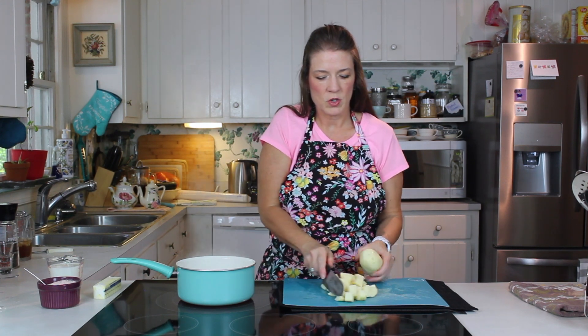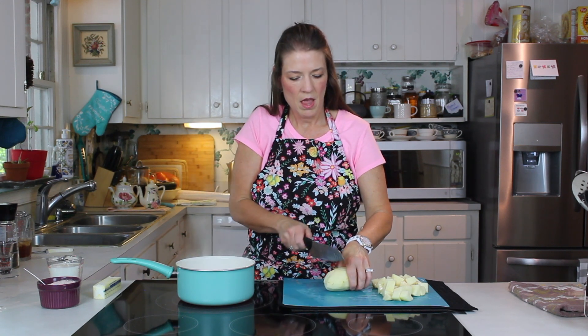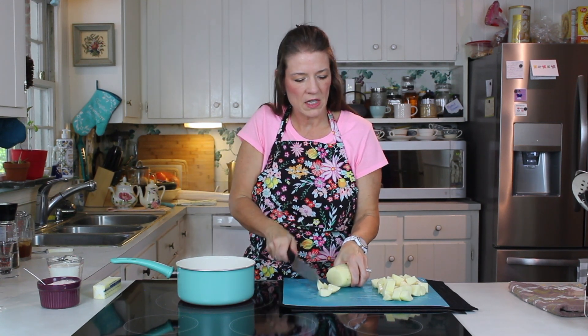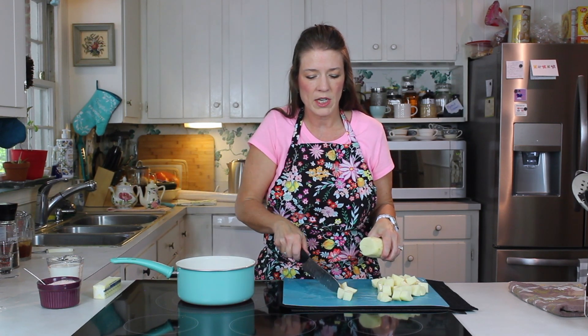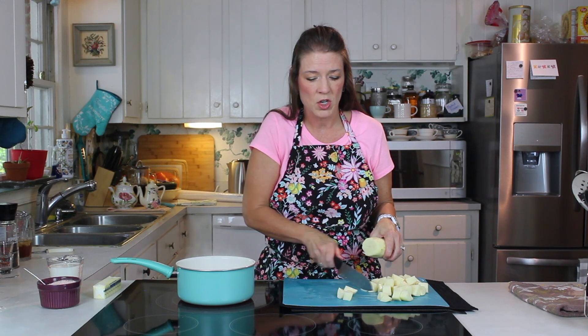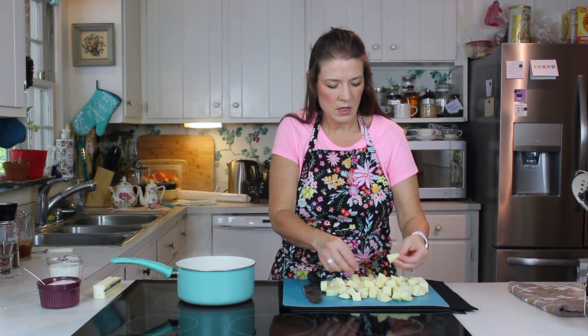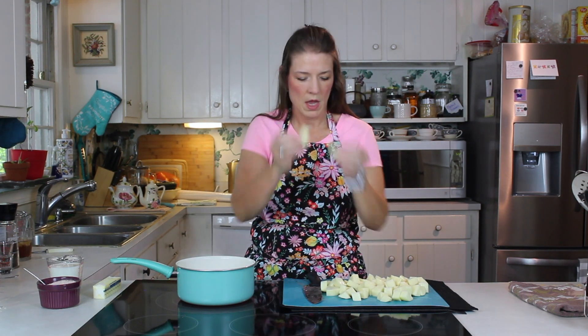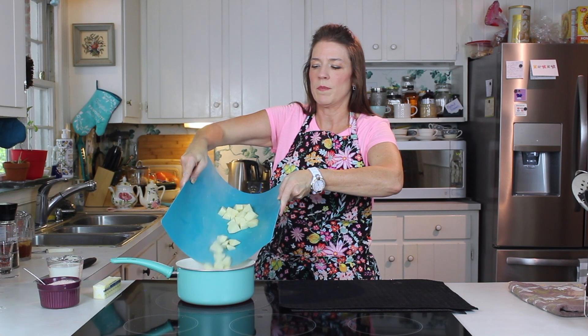I've already started chopping before you joined me. Mashed potatoes is one of those times when you want all your pieces to be about the same size and thickness — as close to it as you can get. That's what you want. Use one of these flexible cutting boards.